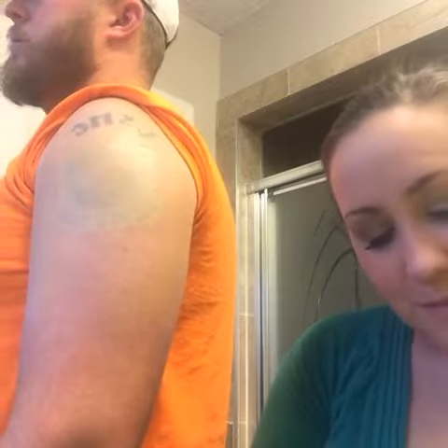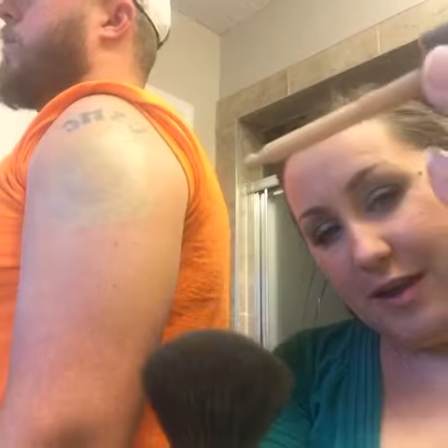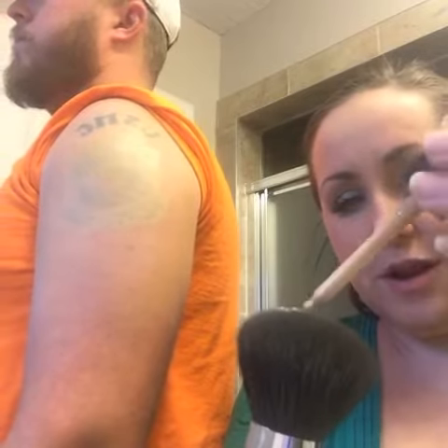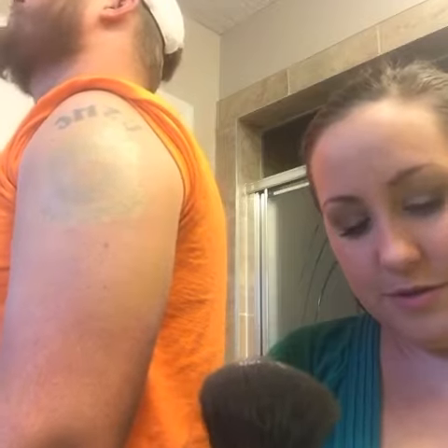And now we're ready to use the liquid foundation. I'm going to use our powder puff brush and our liquid foundation, just a few drops on the powder puff brush.